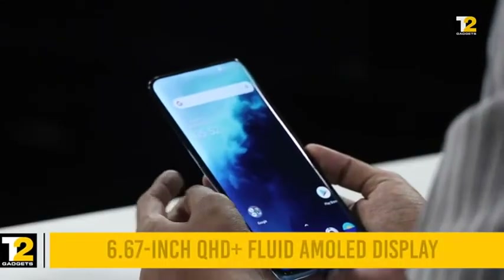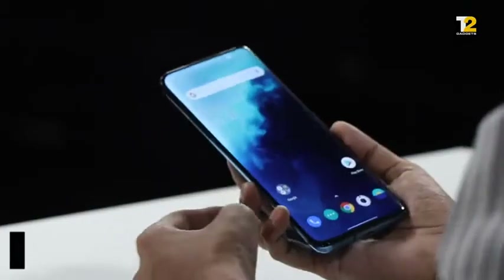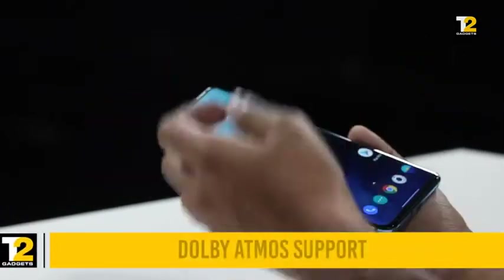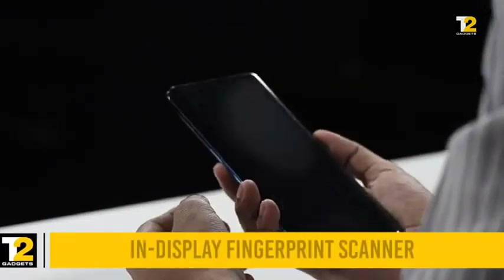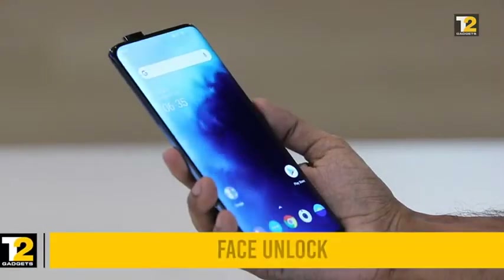Speaking about the display, it has a QHD+ resolution with a 90Hz refresh rate and HDR10+ support. It comes with dual front-facing stereo speakers, which got quite loud on the OnePlus 7 Pro, so you can expect the same on the 7T Pro as well. For security, you get the option of using the in-display fingerprint reader or the pop-up camera for face unlock.